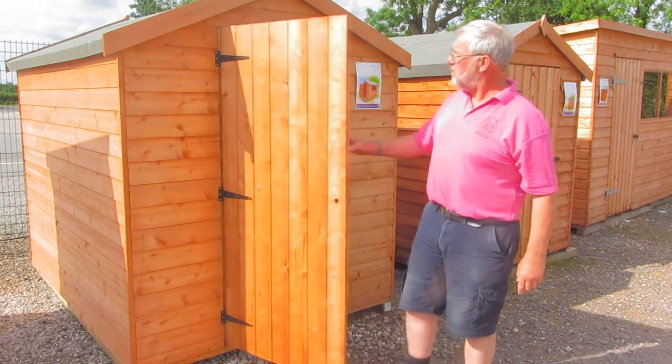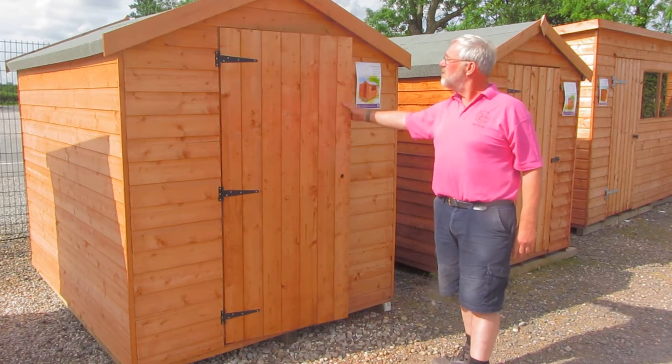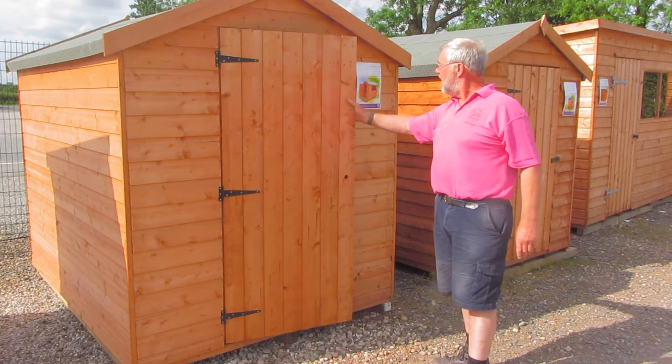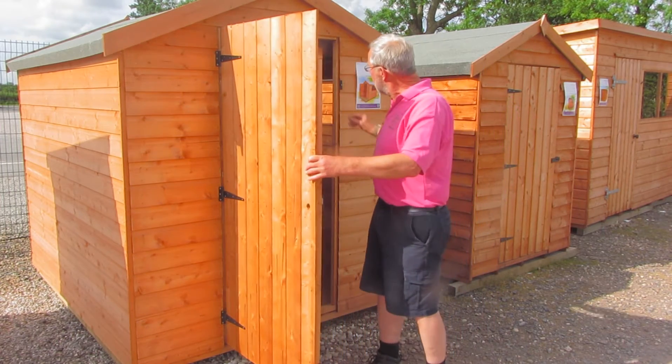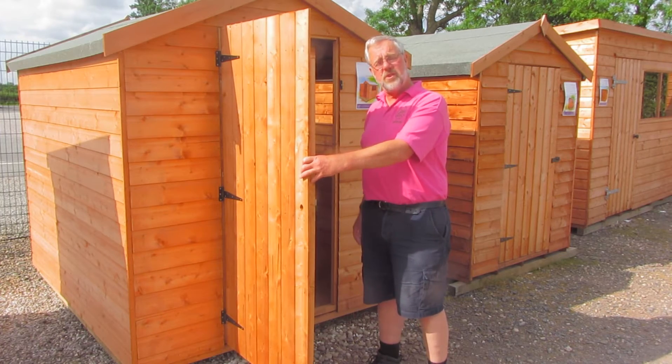First of all, our most popular one, which we call the Glebe Shed. Tongue and groove, apex roof — a good nice sturdy shed for general use. Two good strong windows, 24 inch square.